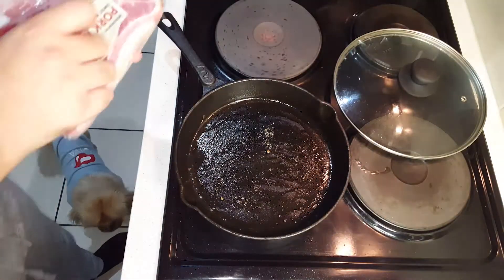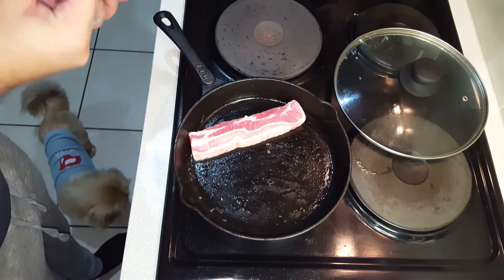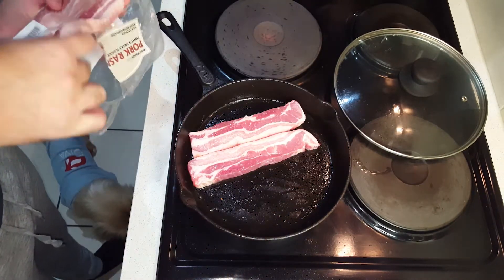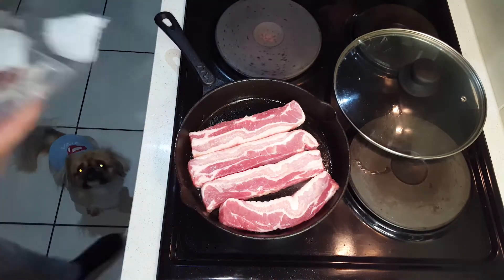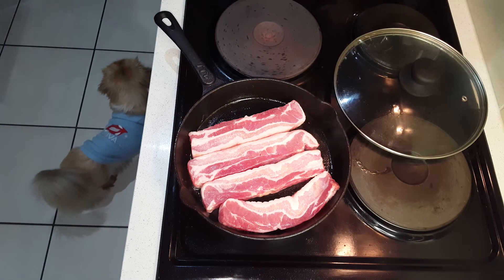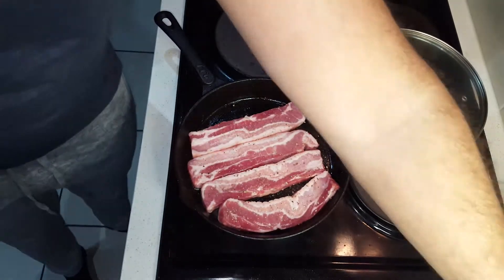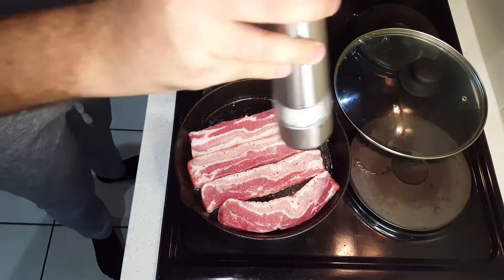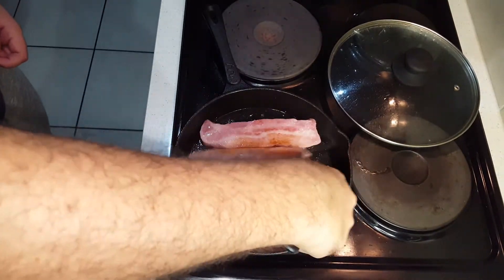Moving on to the meat part of the sandwich — we're going to be using thick bacon rashers, or pork rashers. We're going to get them nice and colorful on each side; you'll need to keep them on the heat at least two and a half minutes so they're nice and brown. We don't want the meat releasing too much moisture on the sandwich, as it'll actually make the sandwich break apart. I'm going to go ahead and add some black pepper and then give them a flip.